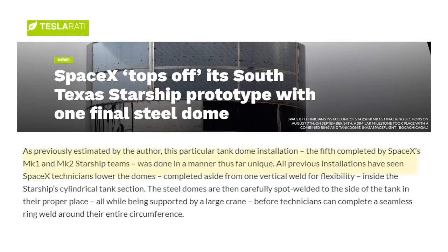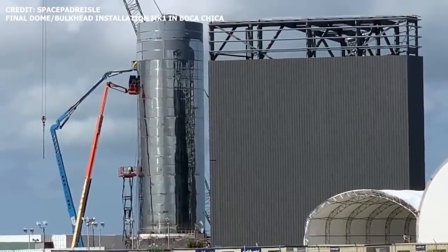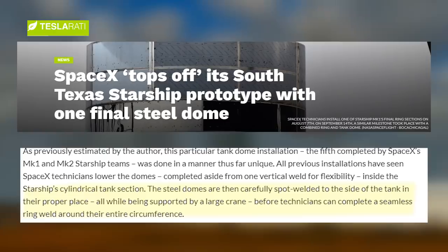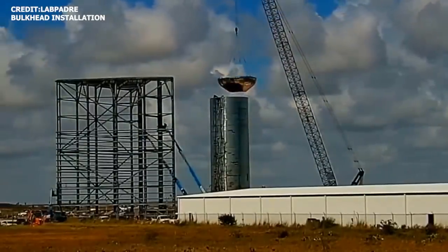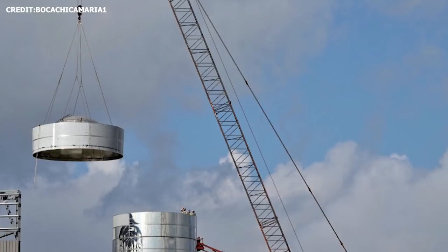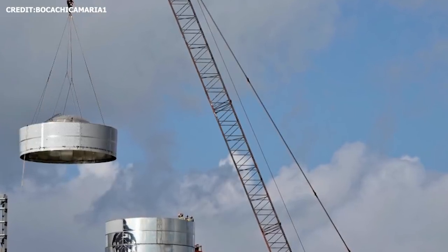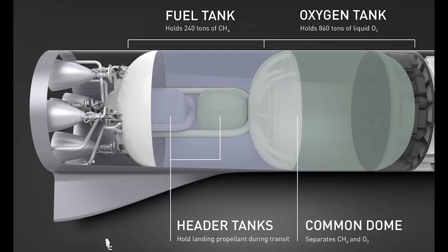SpaceX has already installed five bulkheads or domes so far — two on Starship Mach 2 and all three on Starship Mach 1. There was something a little different about how SpaceX chose to install the third and final bulkhead on Mach 1. Typically, SpaceX technicians lower the domes via a crane inside the Starship cylindrical tank section, then carefully spot-weld the steel domes to the inside of the tank before completing a seamless ring weld around the entire circumference. In this case, SpaceX welded the upper tank section to its companion ring section while both elements were still staged on the ground. It's not quite clear if this was planned or came from lessons learned from previous installations.